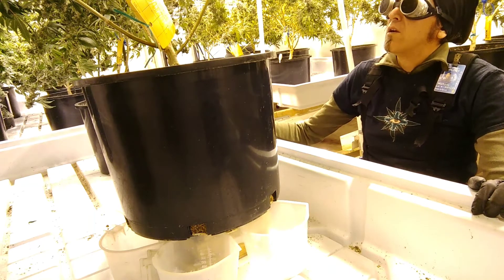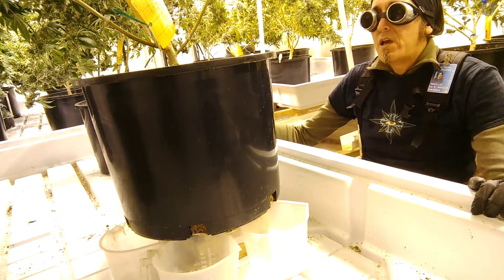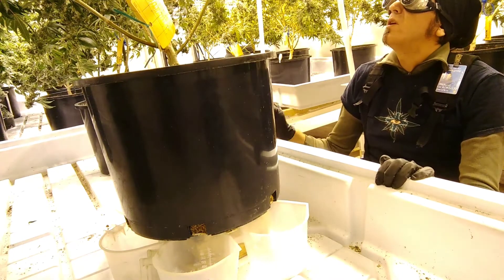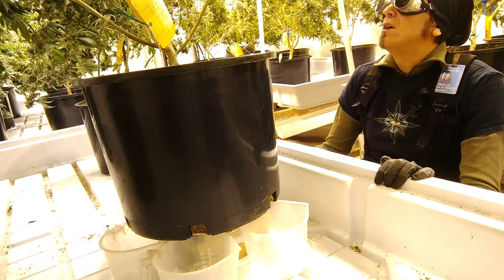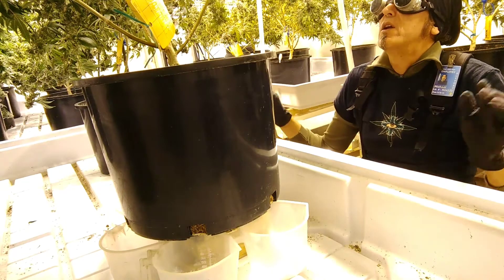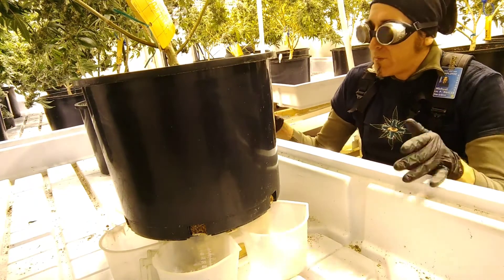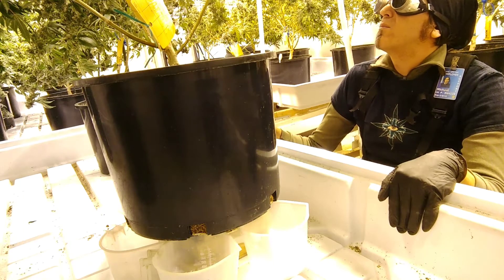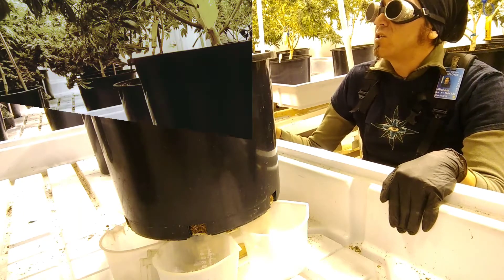We are going to make dietary corrections based on the results of your parts per million test. So I'm going to prepare you some water, pH it nice and balanced for you, and give it to you. I want you to take it in, and then just let it go and run off for me. Just fill up the cups and don't feel a lot of pressure — just run off as much as you can.